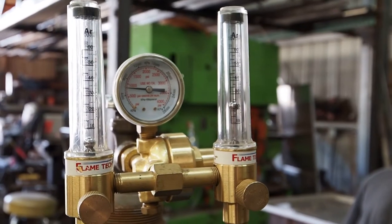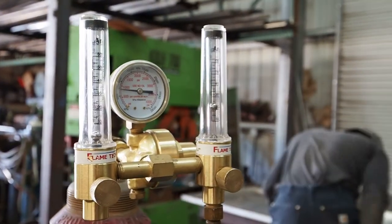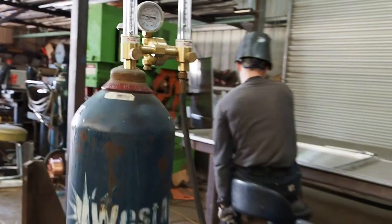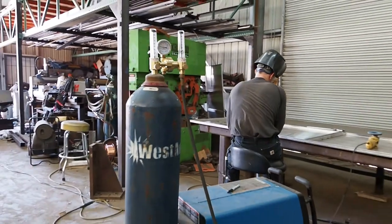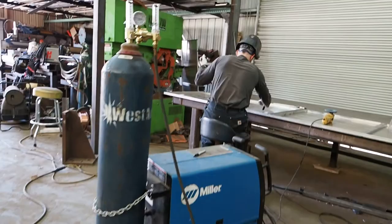Here's the gas flow meter. You can see it's a TIG gas flow meter, so it bogs down the gas in sections, and then the very last one is a fine-tuned nozzle so you can get a good idea of what your gas flow is.